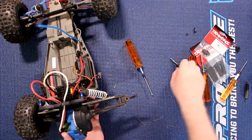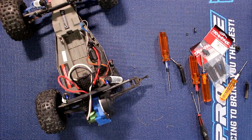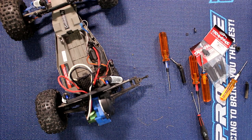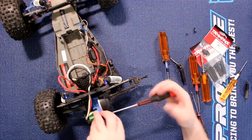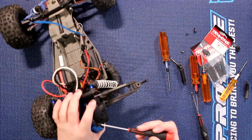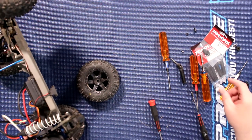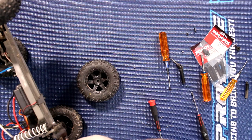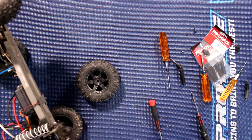The other thing we need to do before going further — we do have another part to remove right here. It is hard to reach with the transmission cover in the way. We will need a Phillips screwdriver. You'll have two screws to remove: one here and one on the bottom right here — this one was not put back because it's not the same size. There's a Phillips on top and a 2mm on the bottom.